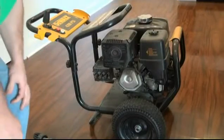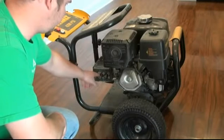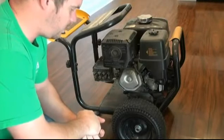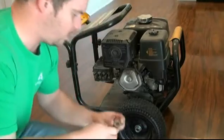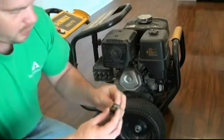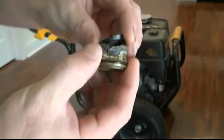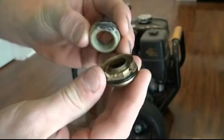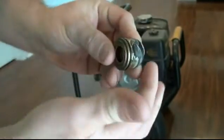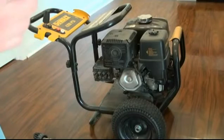I bought this pressure washer off Craigslist and it seemed to work pretty good at first, but it started leaking around the pump seals where the pistons are. Either the guy left it outside and it froze and busted the pump packing, or somebody over-torqued the head bolts and messed it up that way. Today we're going to be replacing the pump packing — you can see that piece there, the second packing, and this brass retainer. It just busted this brass retainer right here, so water was spraying out past the piston and coming out between the head and the pump.